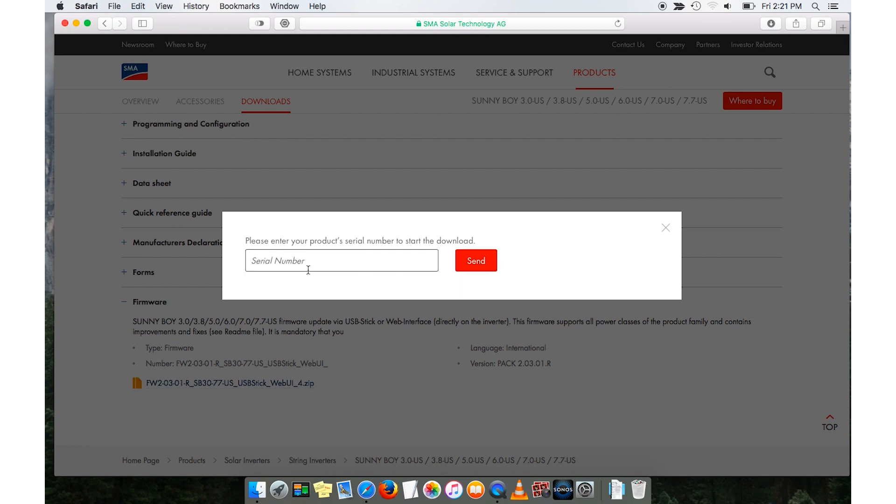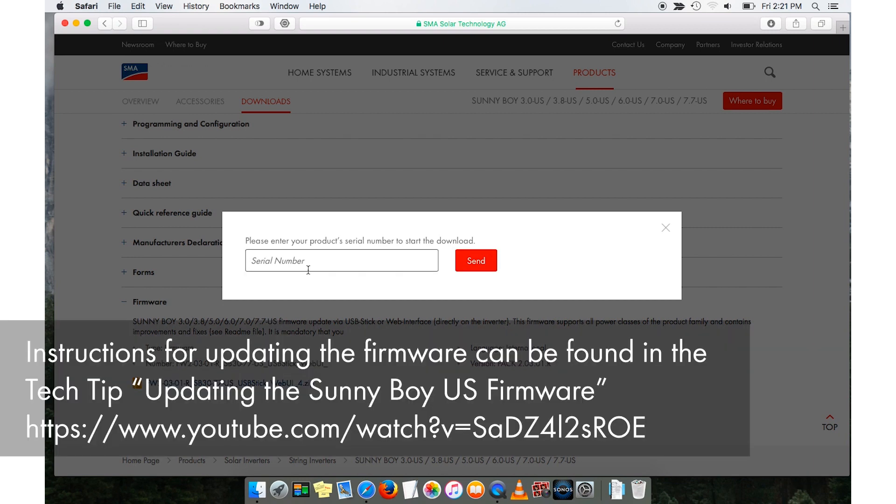Download the zip file and extract the file onto the device that will be doing the commissioning. You will need to enter the serial number for your device. Once the firmware has been updated successfully, the revenue-grade meter kit can be installed on the Sunnyboy.